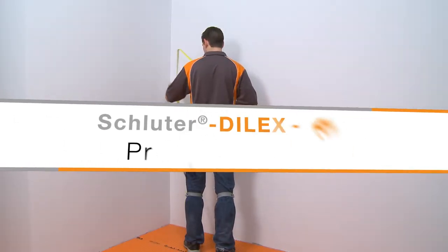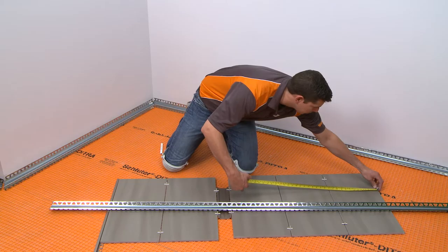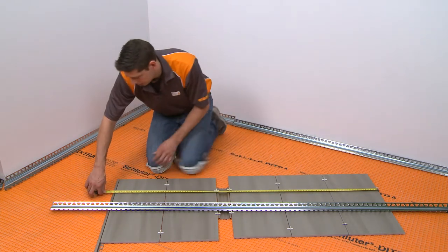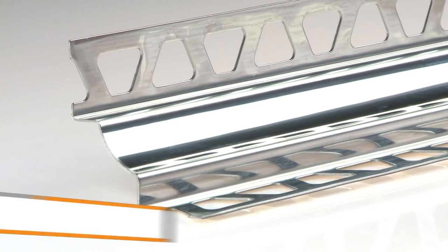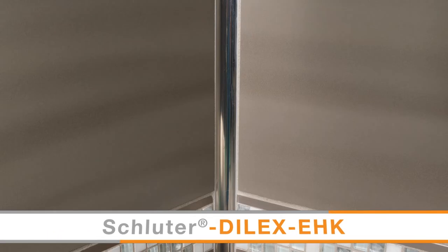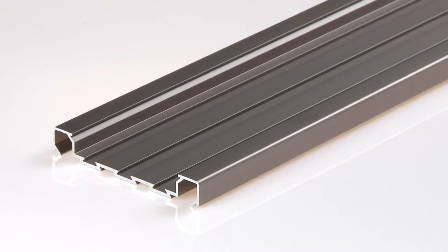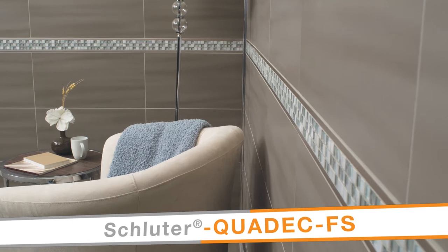The first step towards a successful project is planning. In this example, we have selected the tile and corresponding profiles and determined the overall layout. The Dialex EHK cove-shaped profile will be used at the inside wall corner. Quadec FS will be used as a feature strip profile within the tiled wall.